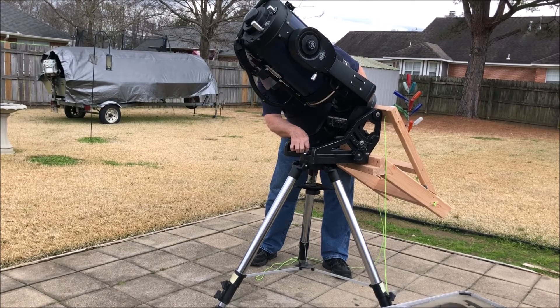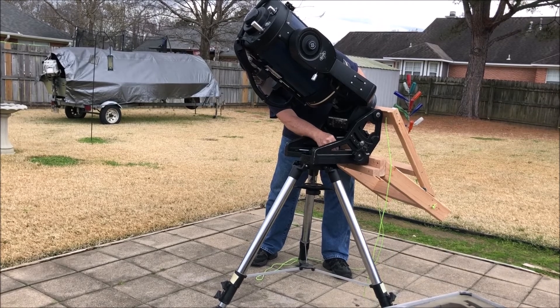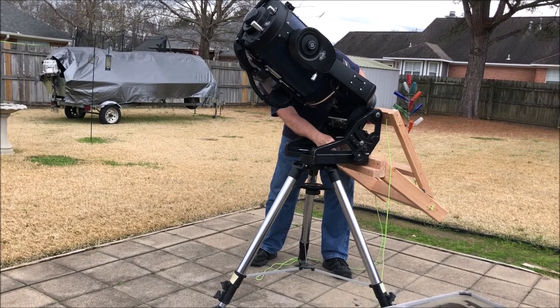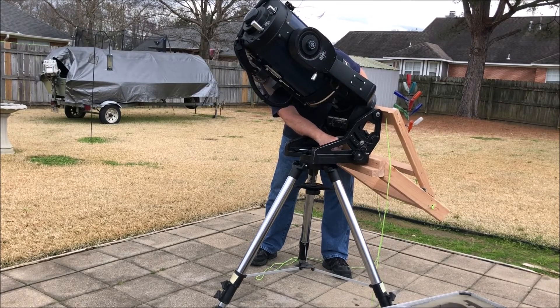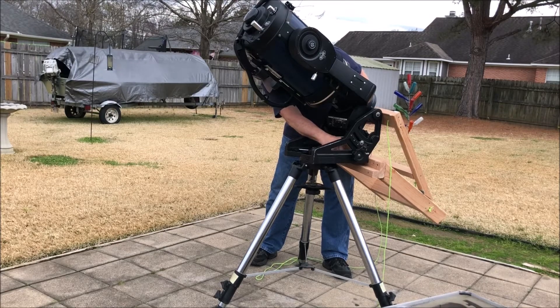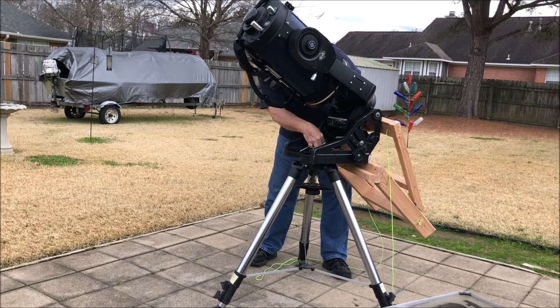This would be the procedure you'd follow if your telescope was already mounted and you wanted to put the brace on to help demount the telescope. I am currently putting the J-bolts in to loop over the threaded rod that does the horizontal adjustment.